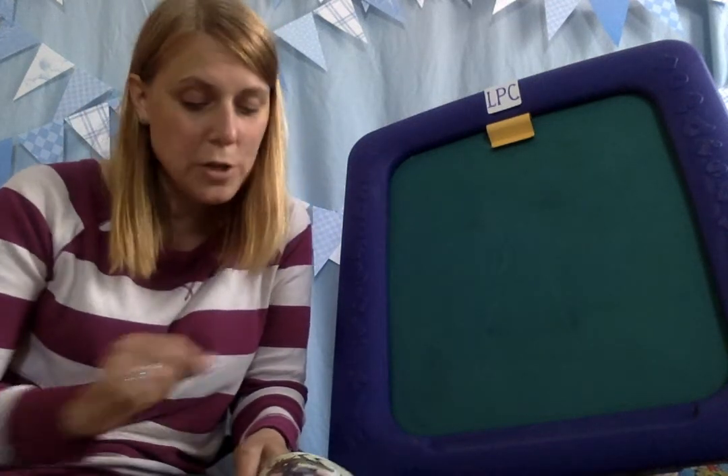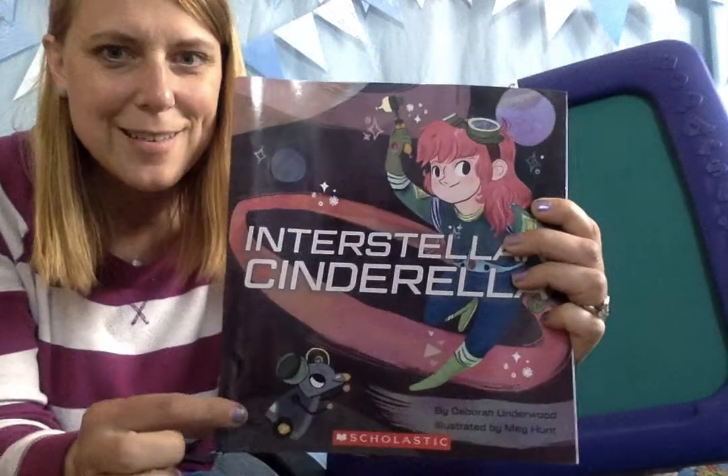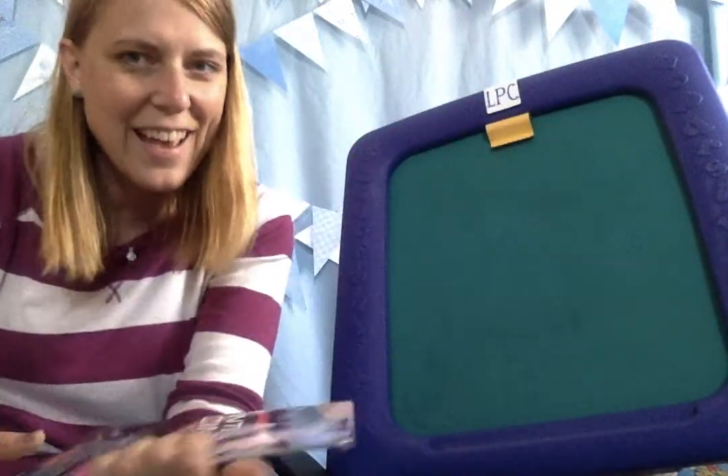Hi boys and girls, this is Mrs. Witten coming to you from my little purple chalkboard. Today we're going to draw the robotic mouse that is in Interstellar Cinderella. Such a good book. There's the mouse right there. Are you ready?